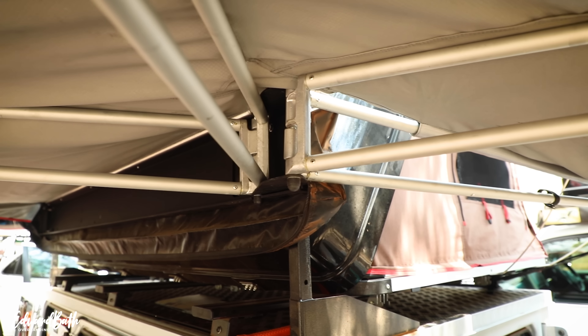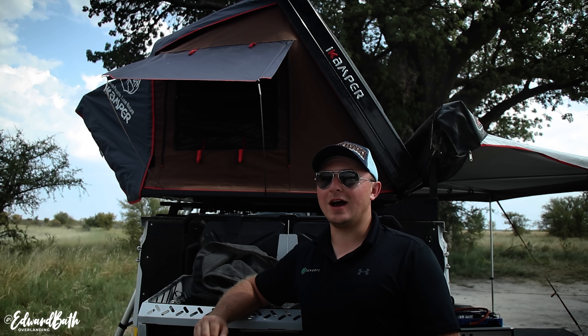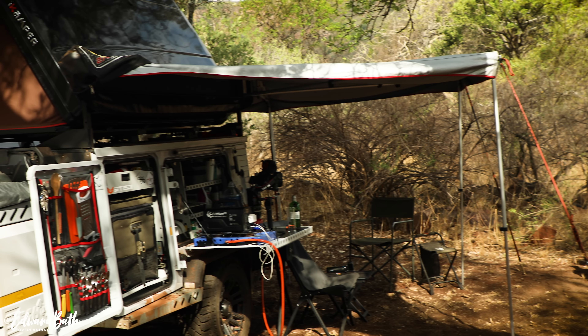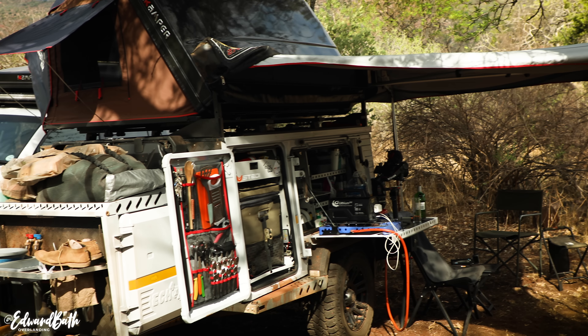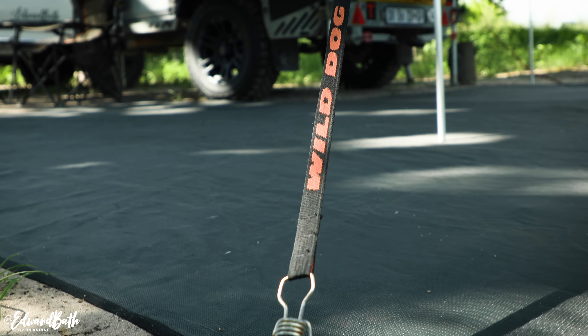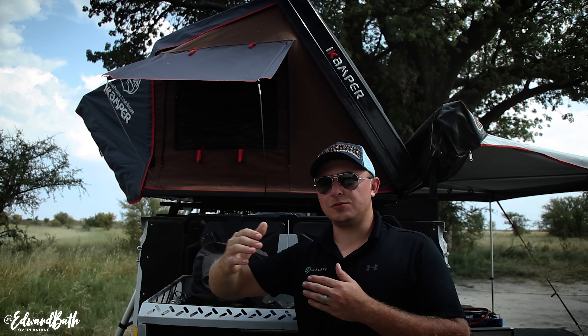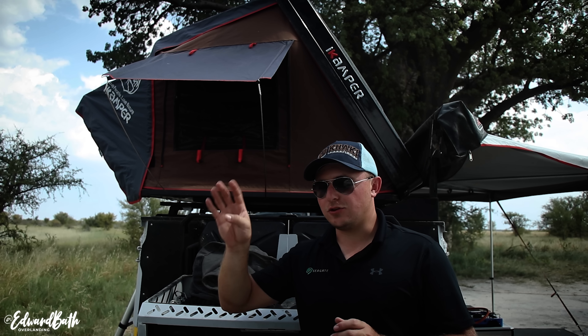I started by adding the iCamper Sky Camp 2X. I'm not going to run through the tent in detail — there is a review on my channel, I'll link it in the description. It's my favorite rooftop tent, honestly just unbelievable. That was the start, already before the full overhaul, before the Botswana trip up to Moremi and Chobe. I put the iCamper on three Front Runner load bars loaded on the top bin — a really simple solution that works really well.